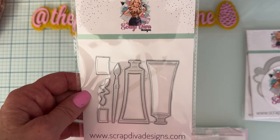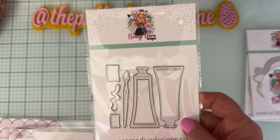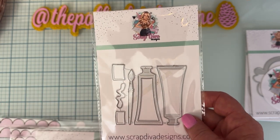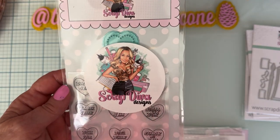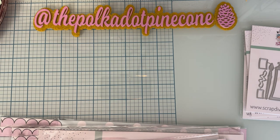Then we have Paint Tube Shakers — that'll be fun! You can put sequins and stuff in there, make them different colors. There's a cute little paintbrush, labels, and little paints you can squirt out. Very cute.